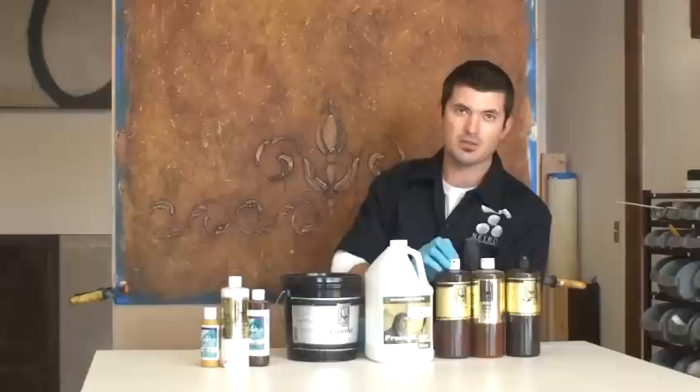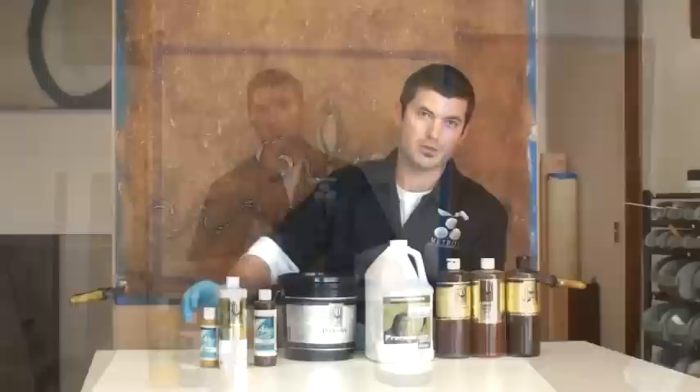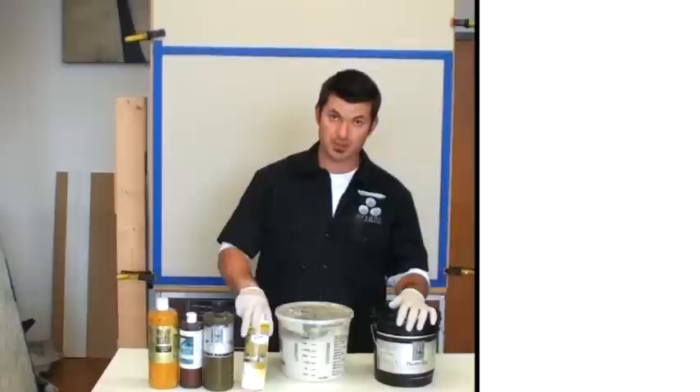For this method I'm going to need some glaze - I'm going to be using Proceed full-bodied glazing medium. I need some colors; these are all faux colors by Faux Effects and I'm using Van Dyke Brown, Antique Honey, and Antique Mahogany. For plaster I'm going to use Faux Effects Plaster Text, and a few other Aqua colors by Faux Effects - brown, white, and yellow.